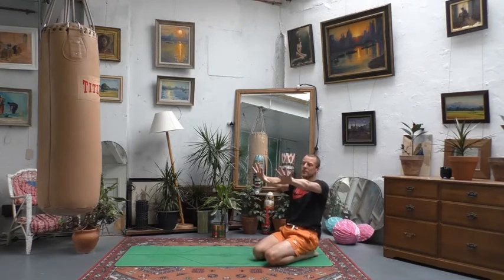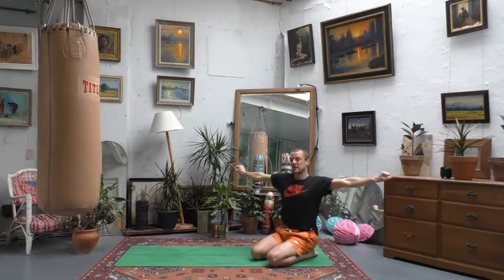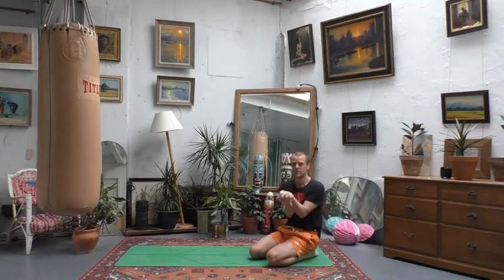Extend your arms out in front of you and warm up the wrists and fingers by opening and closing the hands about 15 to 20 times to get some forearm strength. Then take the arms out to the sides and do the same thing. Finally, arms up above the head — fully aware that catches win matches, you want those strong hands. Interlock fingers and start to trace the figure of eight with your wrists and fists.